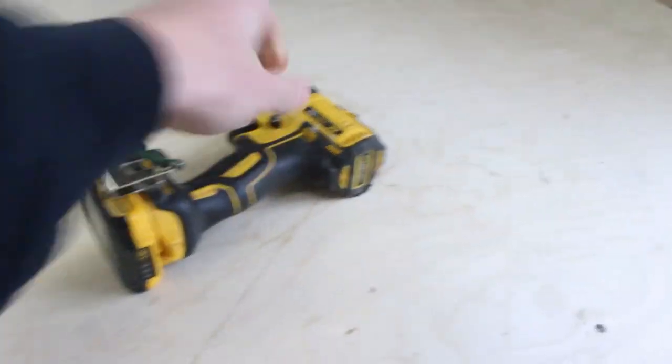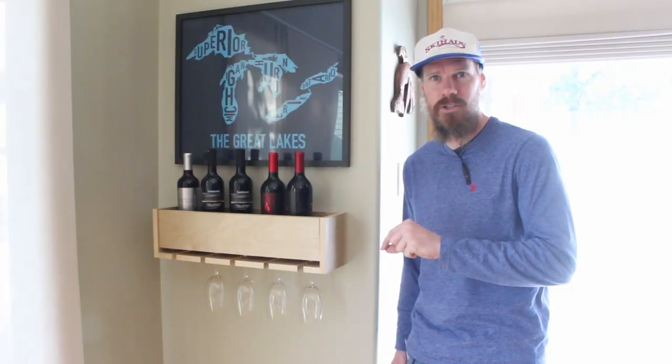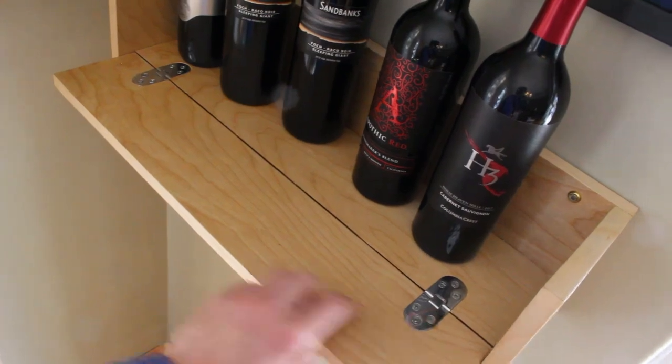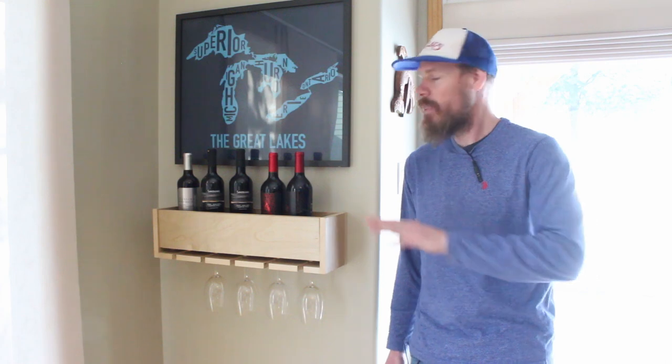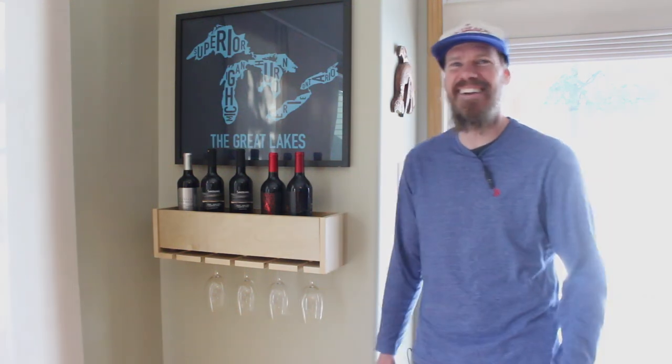All you're going to need is a jigsaw, a driver, and a couple of hand tools. I will link some jigsaws and drivers in the description so you can go ahead and buy those, as well as the hinges that you're going to need for this project. The plans for this project are available at beddeskplans.com. Go ahead and download them — make as many of these as you want and get all that YOLO back.